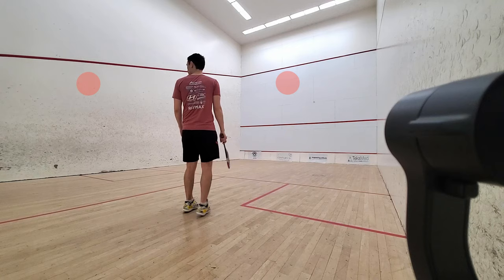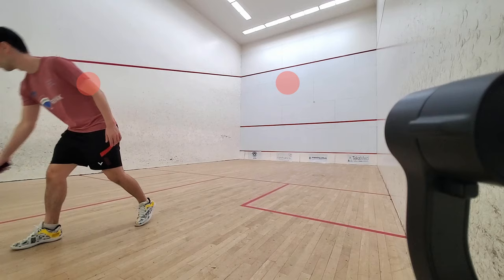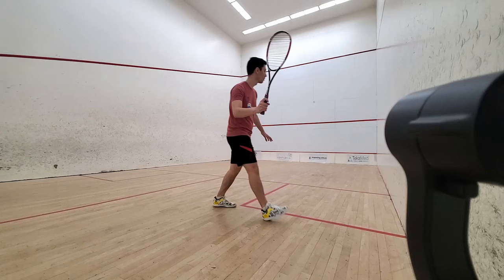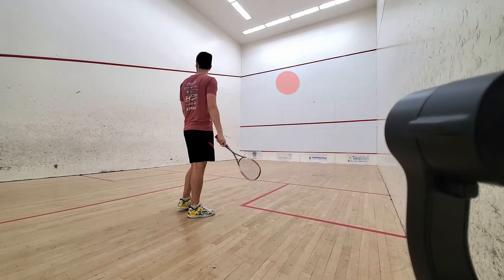When you think the time is right, hit a cross court and immediately watch where the ball hits the front wall and then the side wall. Normally you're supposed to watch the ball hit your strings, but we'll get there in a minute. You want the ball to hit the side wall high, just behind the service box. If this didn't happen, repeat these steps until it does. When you finally hit a good cross court, make a mental note where the ball hit the front wall — that is now your target.